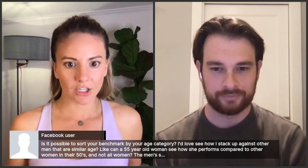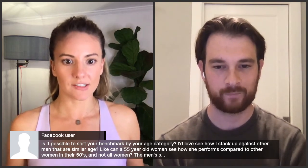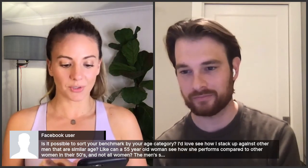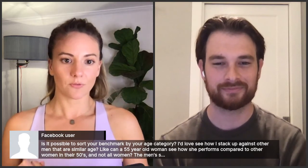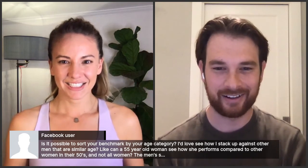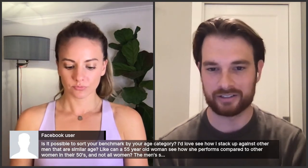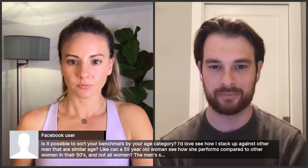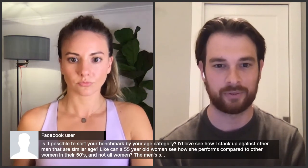Member Q&A continued: Is it possible to sort your benchmark by age category — for example, can a 55-year-old woman see how she performs compared to other women in their fifties? Justin Powder, who is finishing his PhD, also notes the men's Strength Score is normally distributed while the women's is skewed, possibly due to age. Taylor responds: currently benchmark comparisons can be made by gender. Age is an interesting direction they may look at — comparisons within age ranges or cross-gender cross-age comparisons are all things being explored.